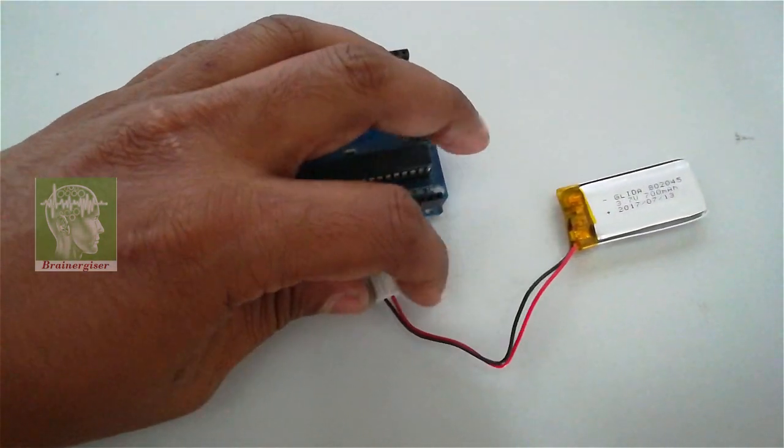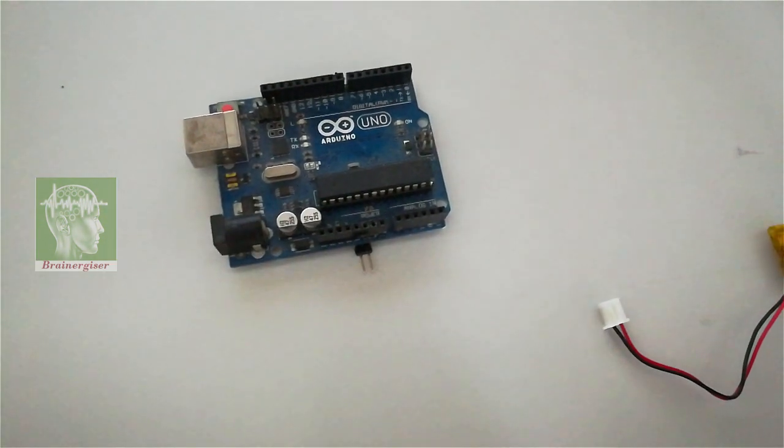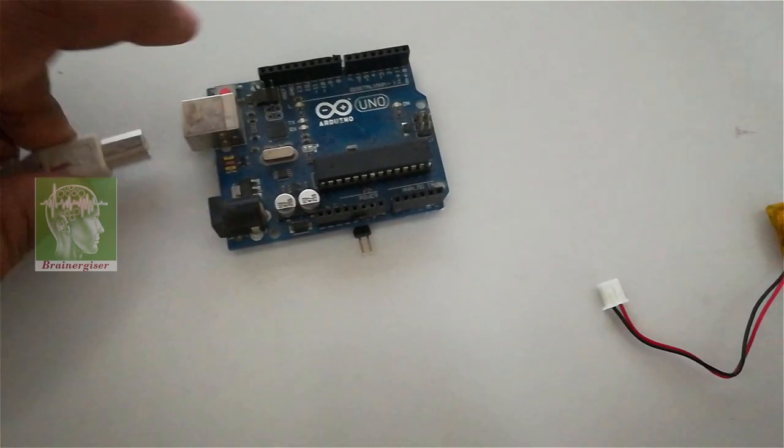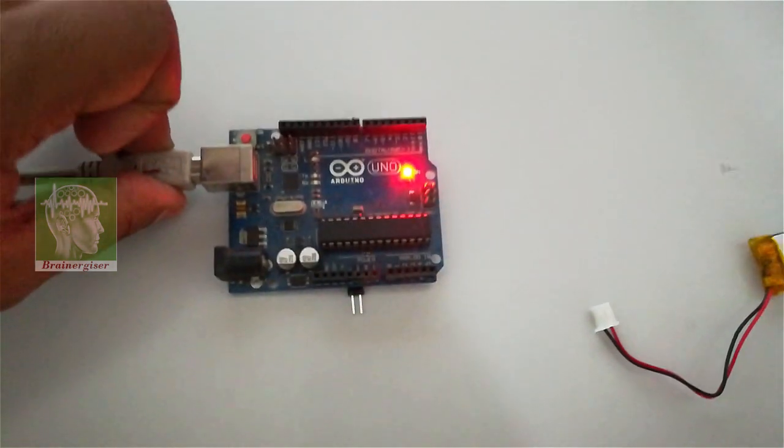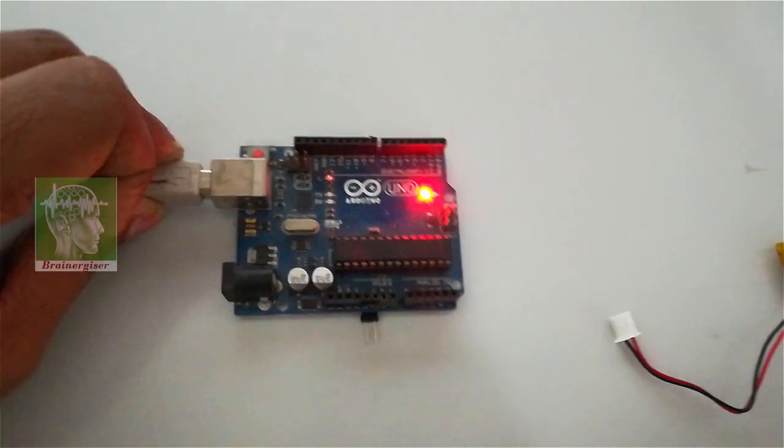Remember: don't connect a 5 volt supply to the 5V pin when a LiPo battery is also connected there, because doing so will charge your LiPo battery, which may cause damage, overheating, or even an explosion.